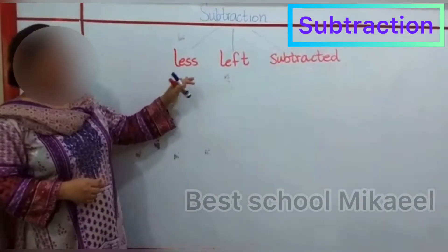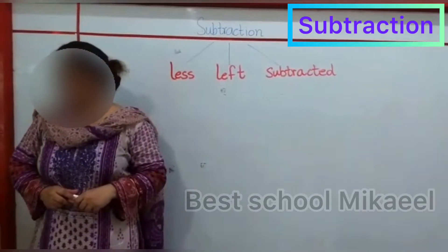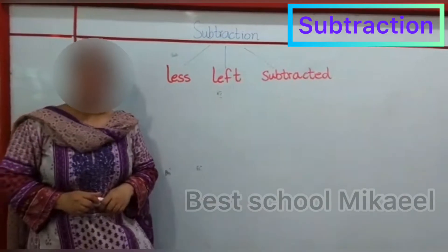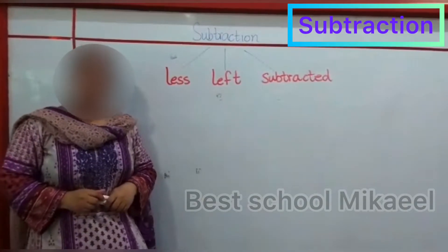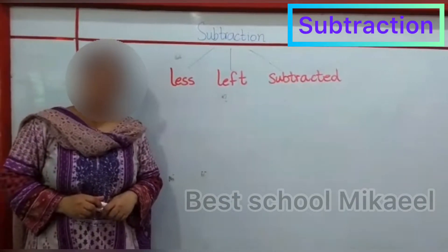Okay, so I am going to tell you the exercise you are going to do today is subtraction exercise 1 and 2 on page number 7 in your maths count down book. So I am going to tell you first how you are going to do subtraction on the number line.